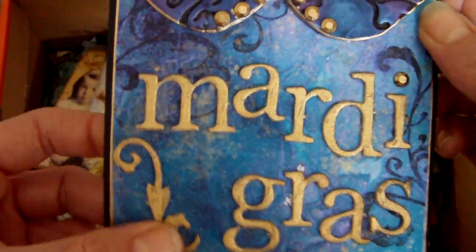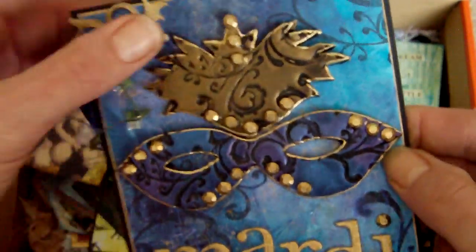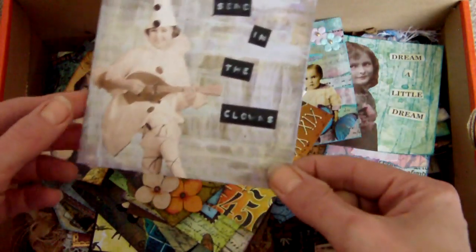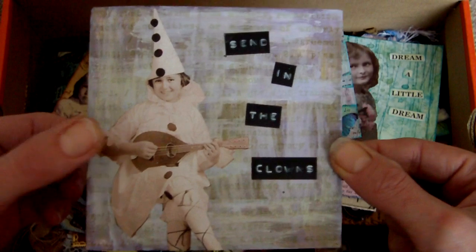I did the same with the letters — grunge board letters and grunge board flourishes — and there are flourish stamps in the background too, and then some little fibers at the top. So that was the Mardi Gras one.